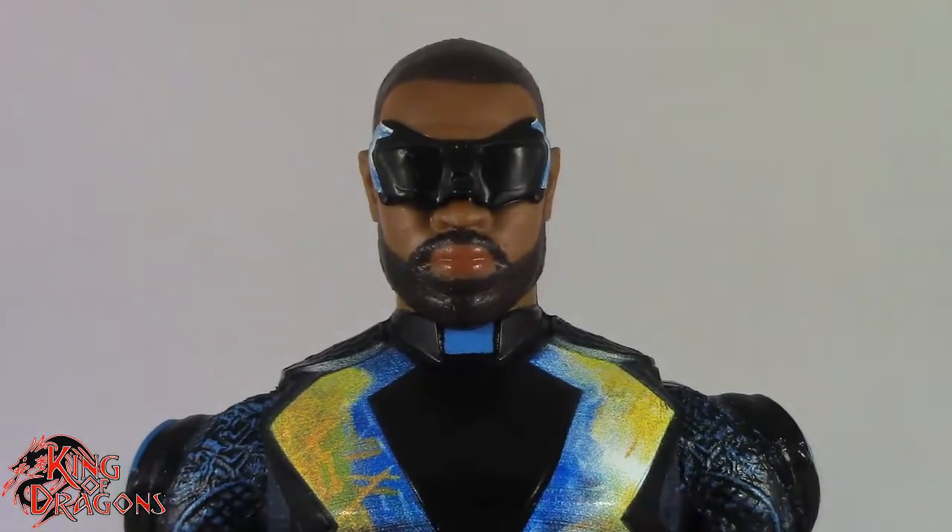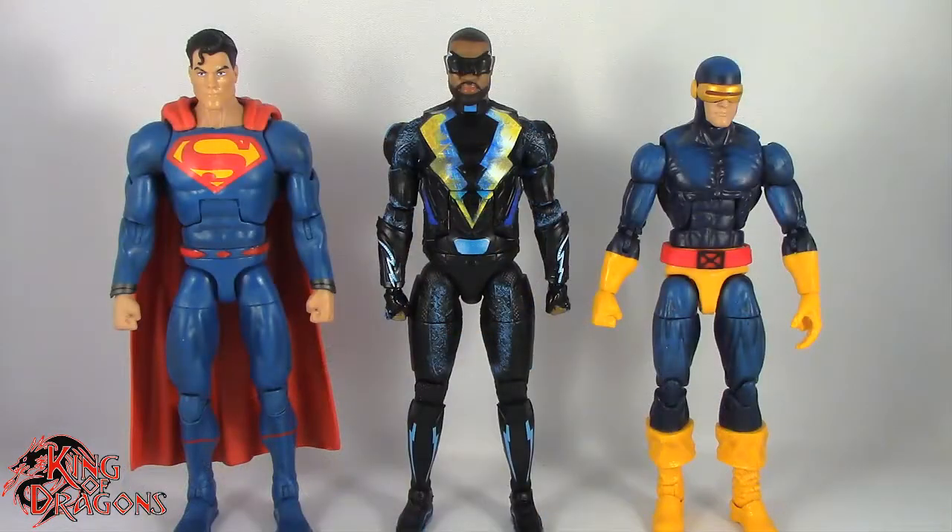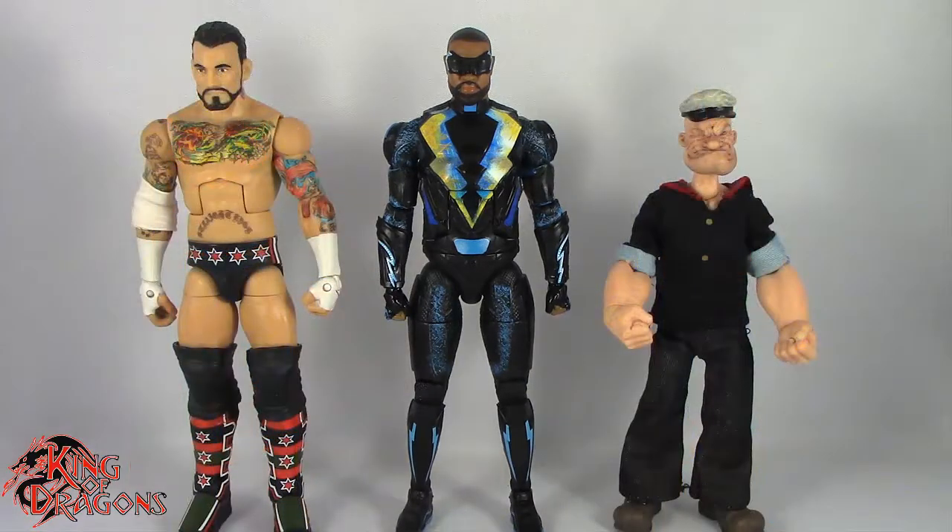Overall Mattel did a pretty decent job with this figure — it's not the best they've done but it's still a really good looking figure. Here we have Black Lightning posed next to a DC Multiverse Superman and a Marvel Legends Cyclops, and also next to a WWE Elite scale figure and a Mezco 1/12 Collective Popeye the Sailor Man for size comparisons.